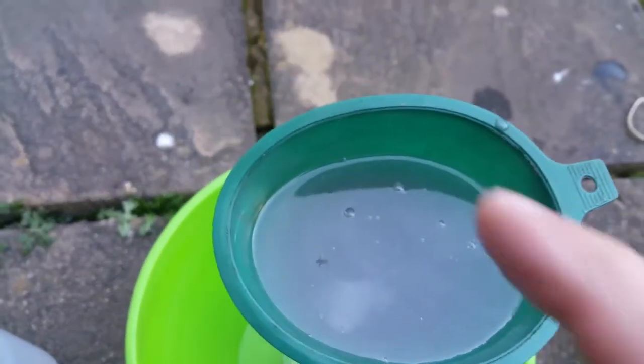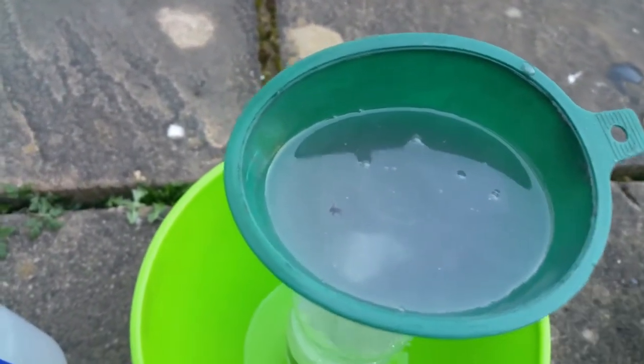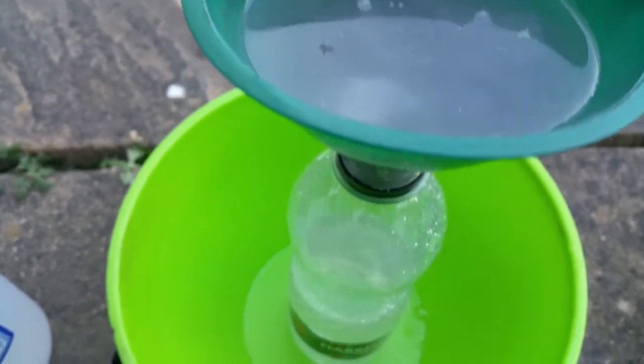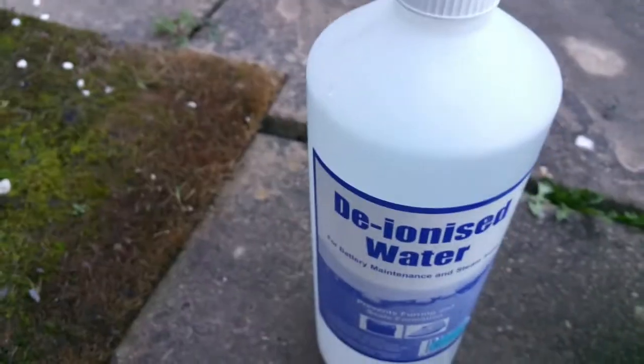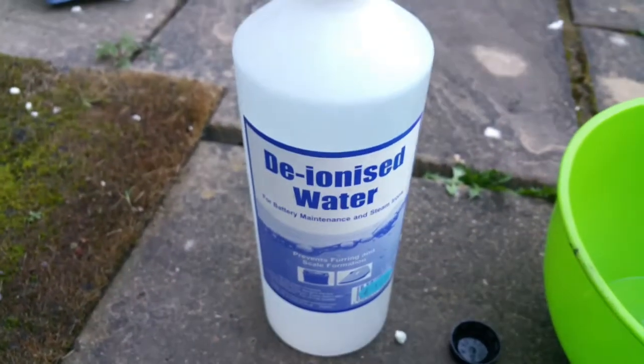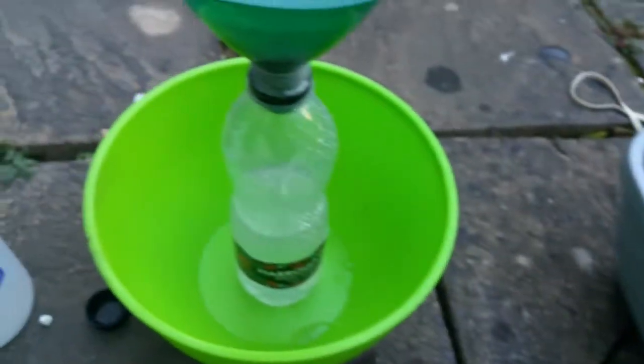I had to change the tissue inside a few times because it just gets blocked with the amount of dirt in this fluid. I've got one bottle of sulfuric acid filtered clean and I'm doing the next one. Then I'll put it all back inside the battery, charge it overnight, and hopefully that will fix the problem.